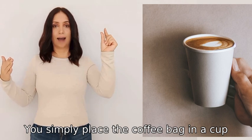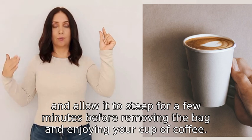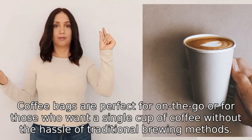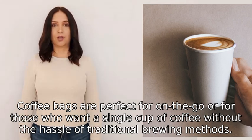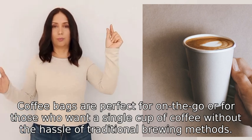You simply place the coffee bag in a cup, pour hot water over it, and allow it to steep for a few minutes before removing the bag and enjoying your cup of coffee. Coffee bags are perfect for on the go, or for those who want a single cup of coffee without the hassle of traditional brewing methods.